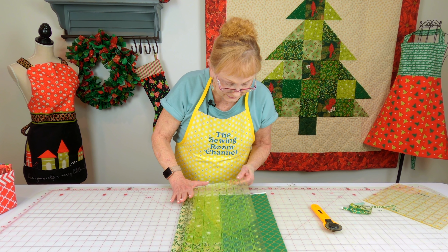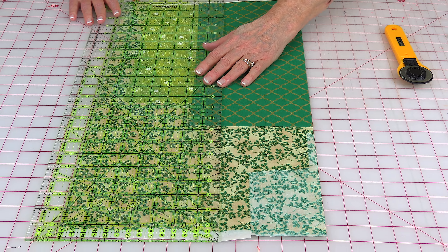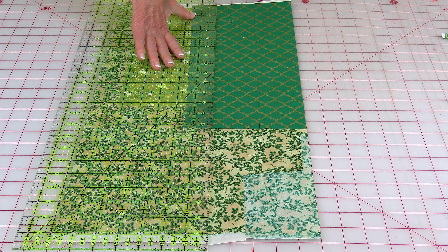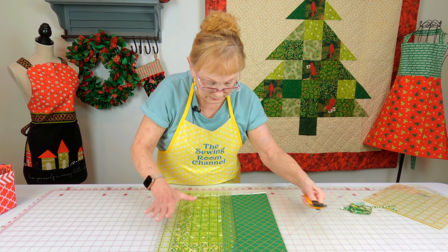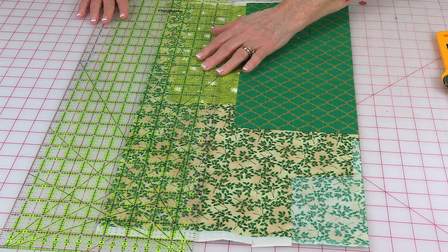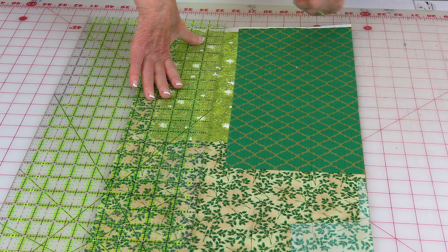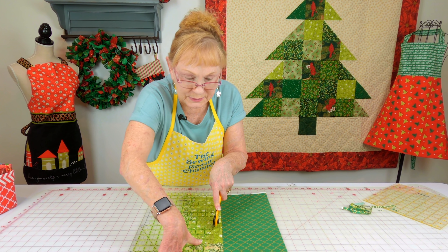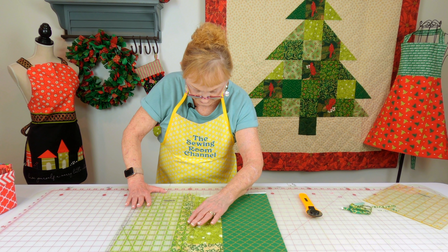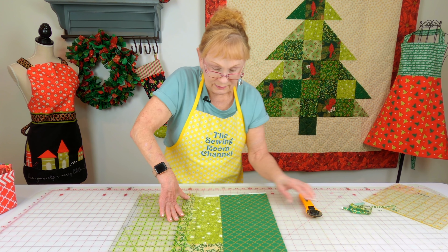Don't move your ruler — I mean, move your ruler but don't move your fabric. Now I'm going to move it over two and a half inches again. Take your time lining up your ruler, and then cut. I'm going to do it again — I think I have about two more good cuts I can get out of this fabric. Lining it up, take your time. I hate wasting fabric; I want to make sure I don't make mistakes. Don't move your fabric, move the ruler again. I have enough for one more set of two and a half inch wide strips, and then cut.